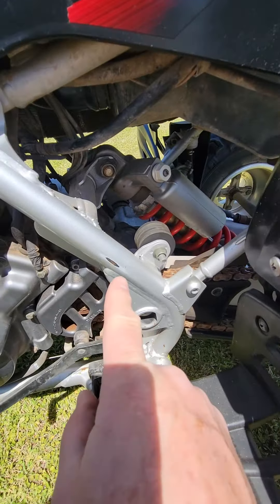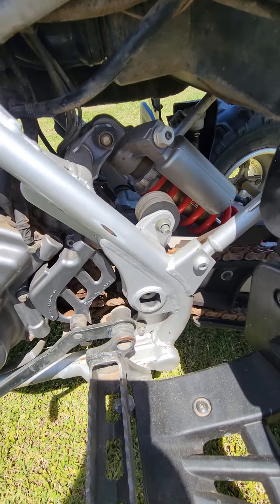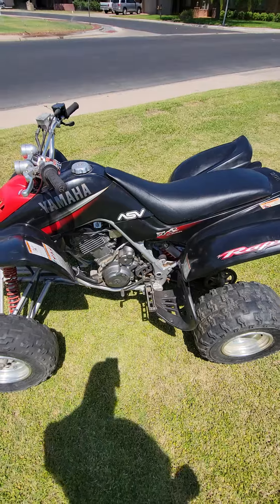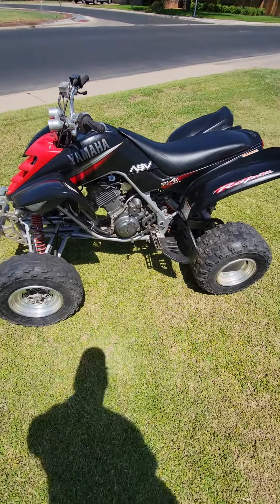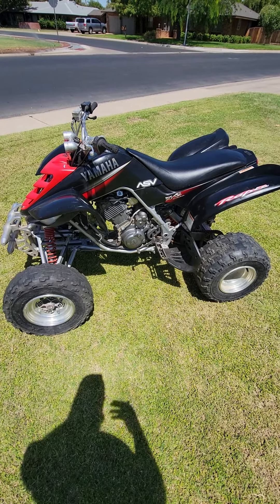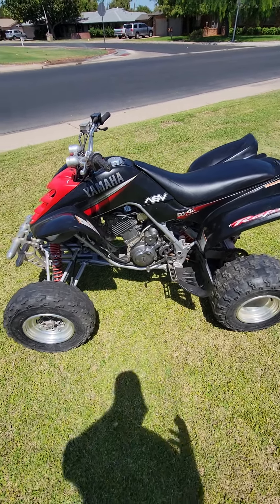You can see the rub mark for the boots here on the side — there's hardly any paint gone from there. This quad has not been ridden very many hours for a 2003. It's always run great for me: motor's run great, transmission's been great, everything's been good.